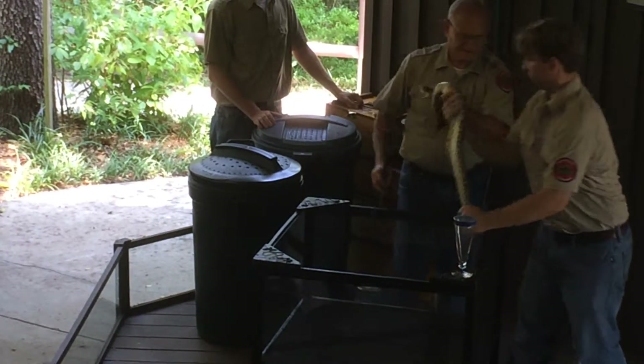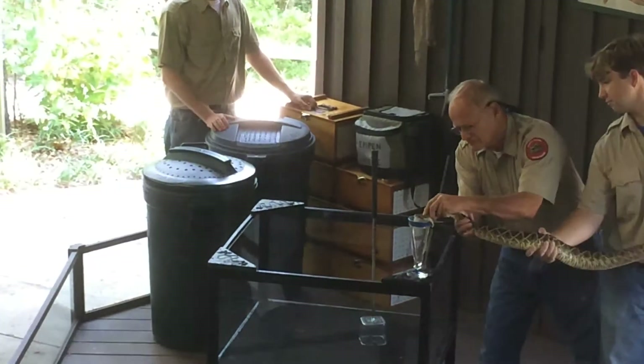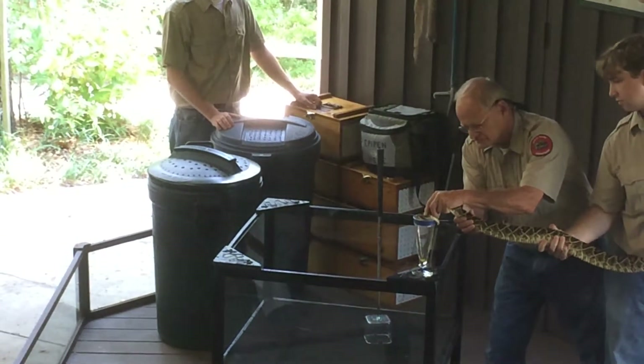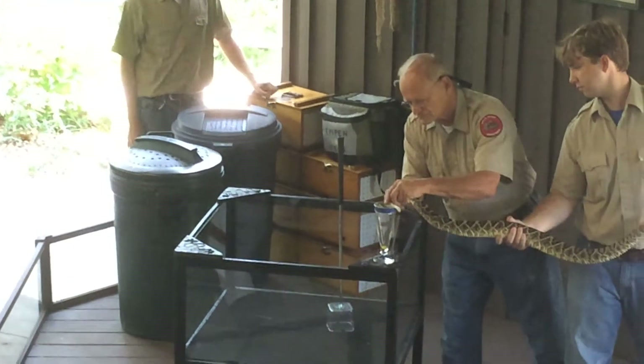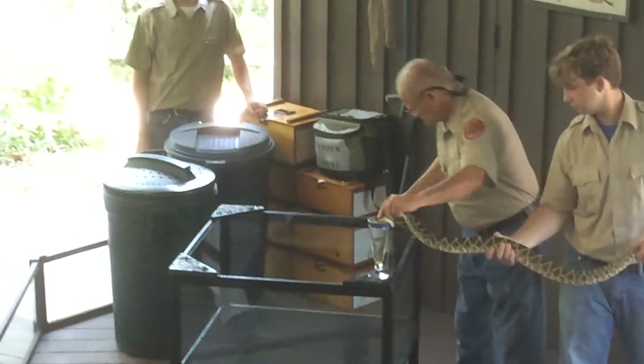That snake is stretched out. All he wants is to sink those long fangs in. Look how much venom is already in the bottom of the collection glass.